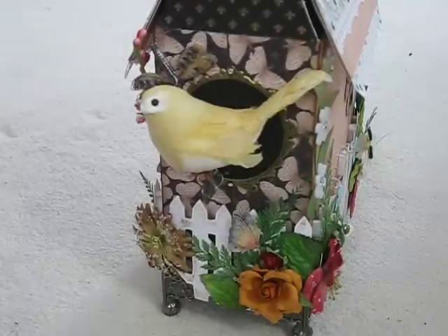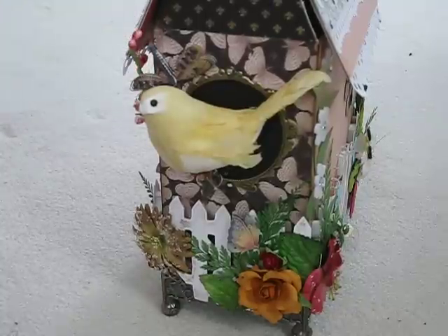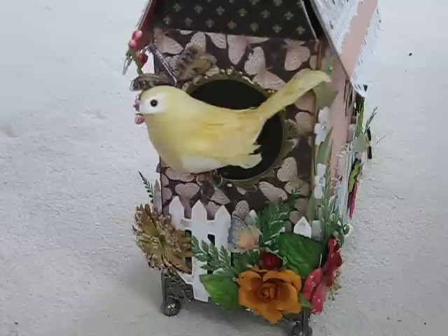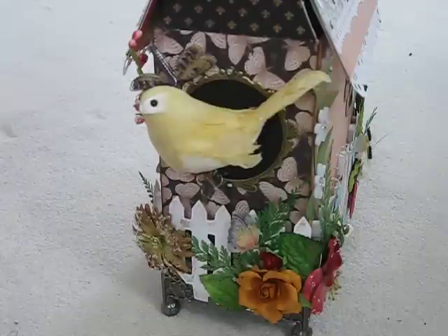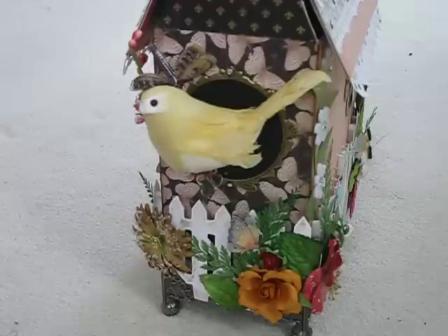Hello everyone, it's Laurie again. I want to show you this recent project that I created. I did this for my guest designer spot over at Mini Album Scraps, and if you've never been over there, stop on by — it's a great group. This is my spring inspired project for this week.